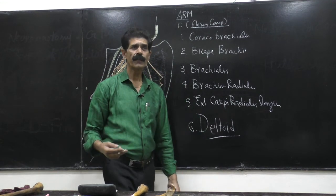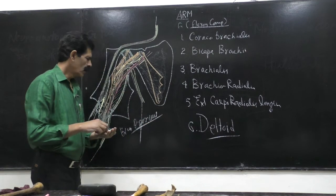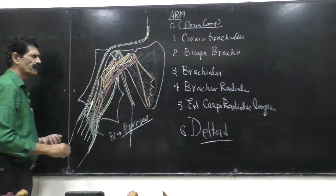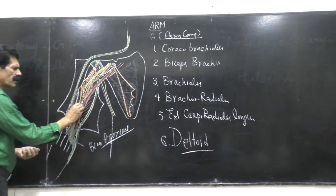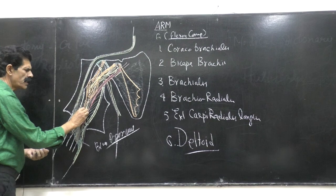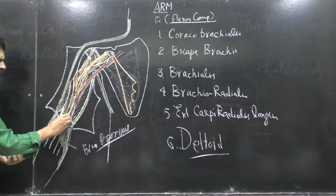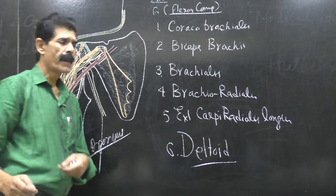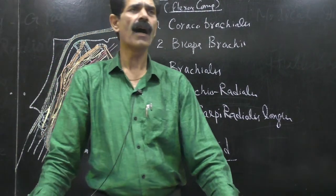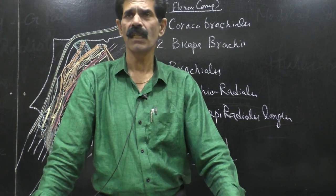Now the nerve supply. The musculocutaneous nerve, after supplying the biceps, comes and supplies the brachialis. But which part of brachialis? Only the medial half — underline it. It only supplies the medial half of the brachialis muscle.